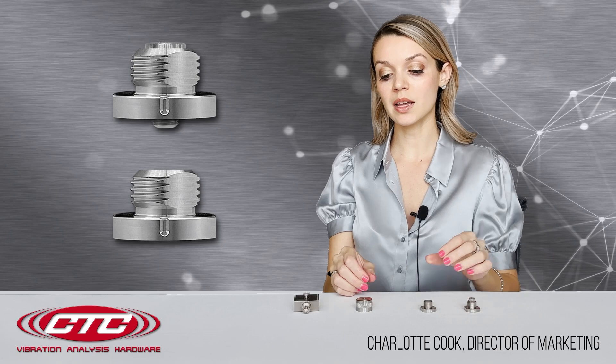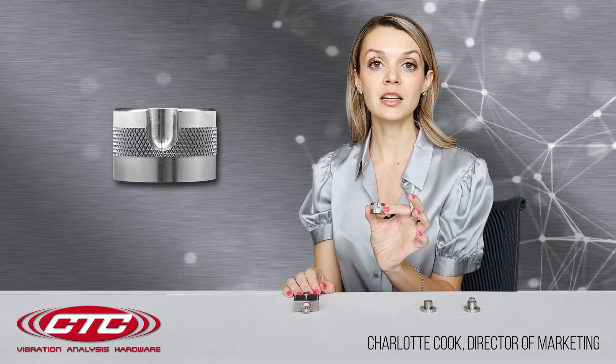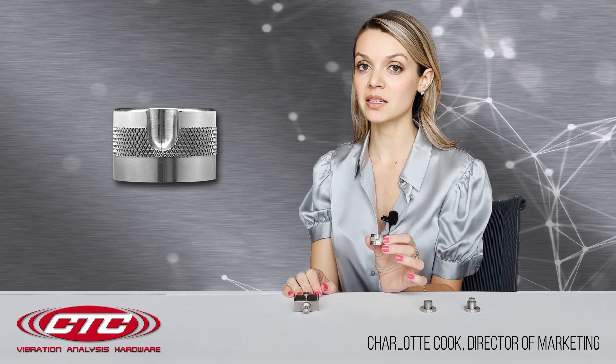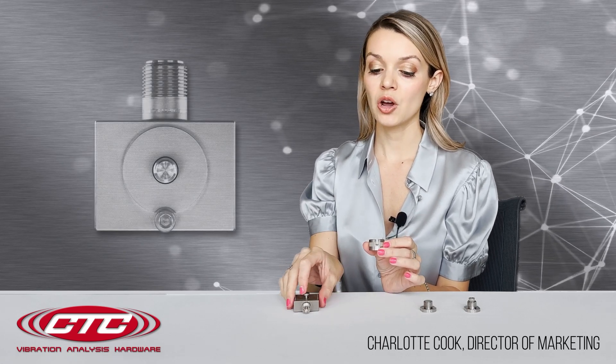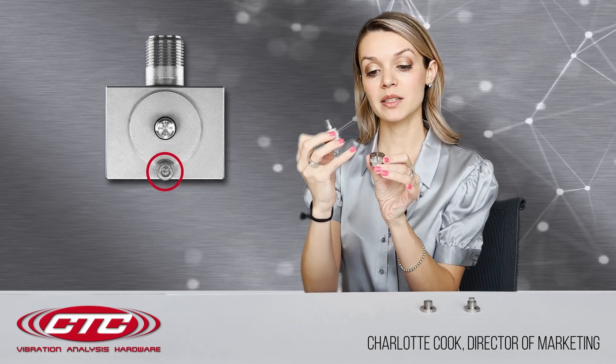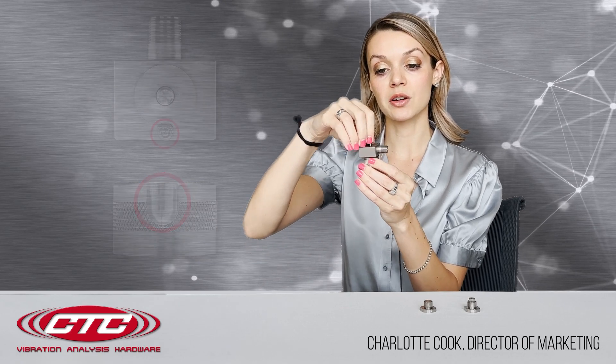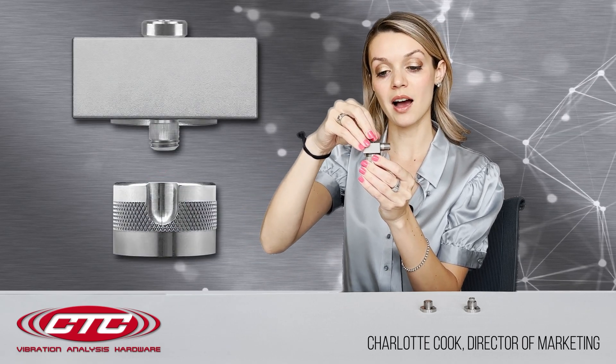Regardless of the stud that you choose, it is compatible with our sensor receptacle. This is intended for use with CTC's triaxial and biaxial sensors. You'll notice on the bottom of all of these sensors that there is a locating notch. This mates with the locating notch on the top of the receptacle, ensuring that the sensor is always mounted in the same direction on the receptacle.